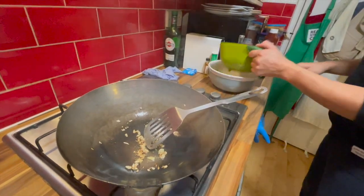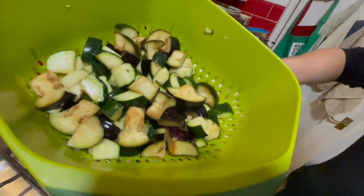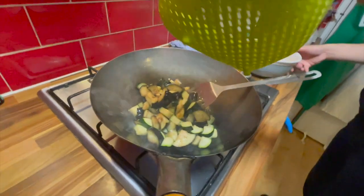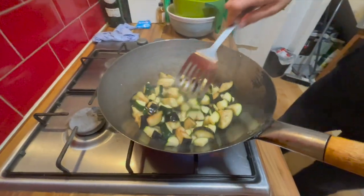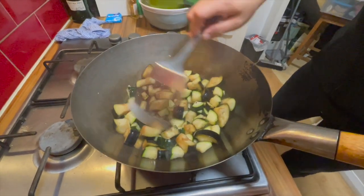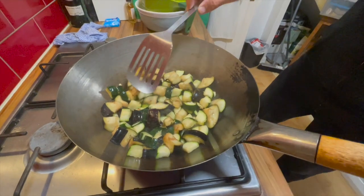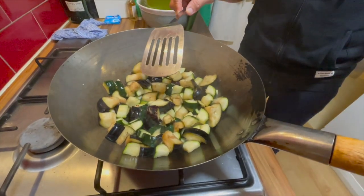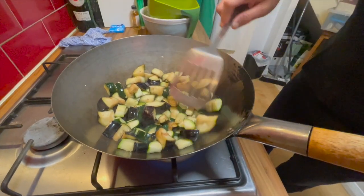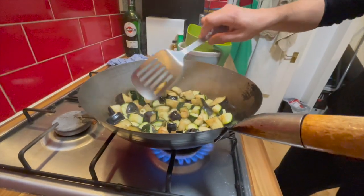Now let's add this veg. The sides of the aubergine have shrunk a little because of the lack of water. Hopefully this will be nice and crispy.